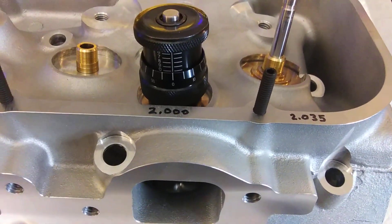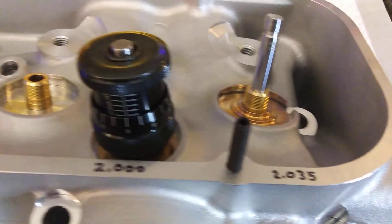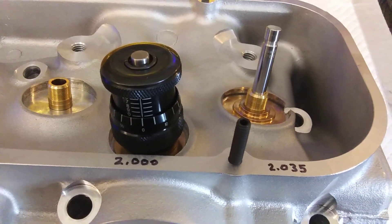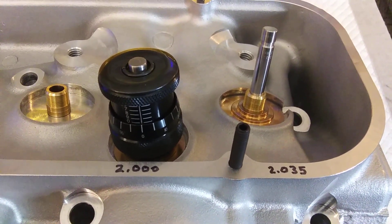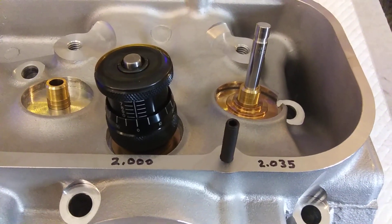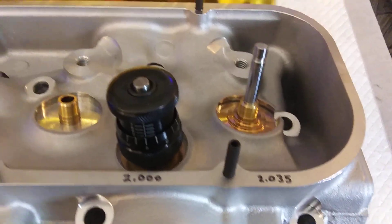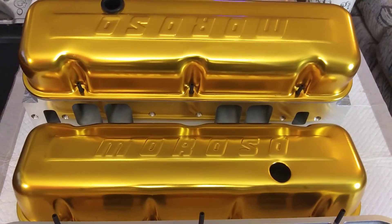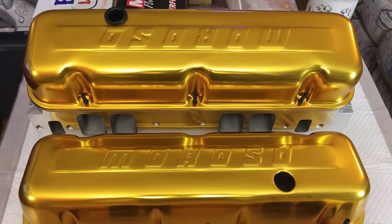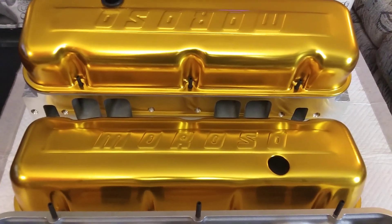That's how you do that. It's relatively simple. But you want to do it on every single one of them — you never know, and you might have variations. Parts are parts; there can be variation. So you want to check every single one of them and go through the process. I use these gold Moroso valve covers on it, on the RV 454 — had them for 25-plus years.